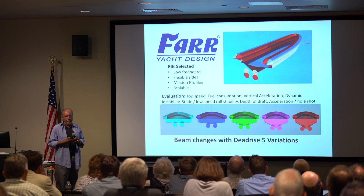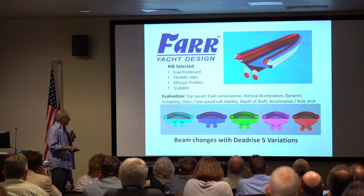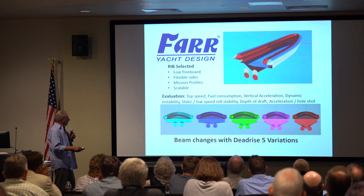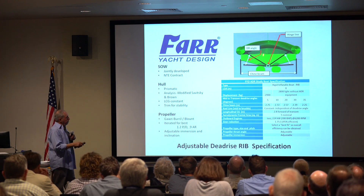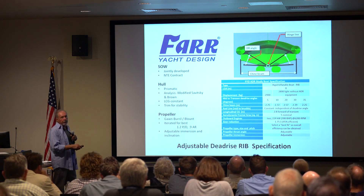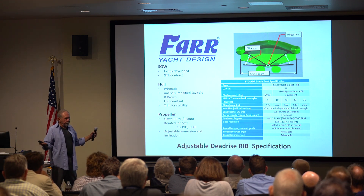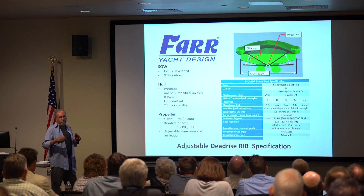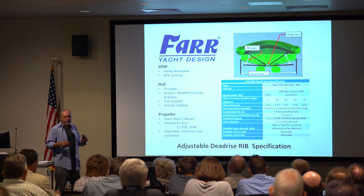The RIB has a large mission profile, short freeboard, and flexible sides. We evaluated speed, fuel consumption, vertical acceleration, static stability, and so forth. The boat was designed to have a hinge along the keel line. You start out with the boat at five degrees and fold it up until it gets to 35 degrees — I went from five to 35 degrees because they're both at the outer end of the spectrum, and normally you don't see boats at those extremes.